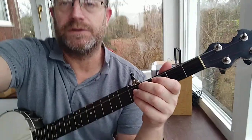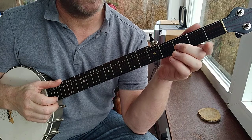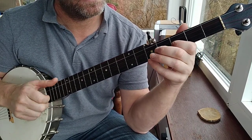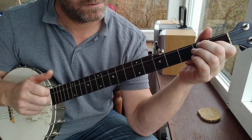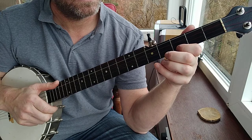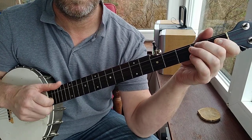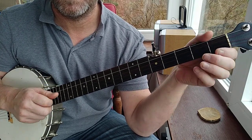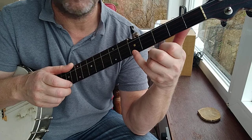I'll try and adjust the camera so you can see my right hand now. So how this works: there's a hammer-on on the second string, as I said. There are a few drop thumbs in there — you don't have to do them, but it helps if you do.